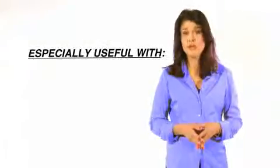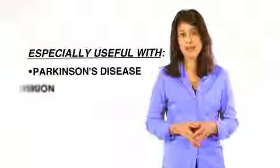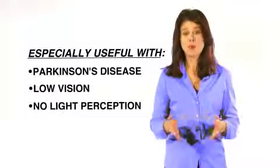A traditional eyedropper can prove to be difficult and frustrating because it requires you to use visual cues to put the drops in your eyes. This is especially true if you suffer from a debilitating ailment, making it a struggle to put the drops in correctly.